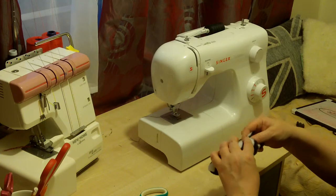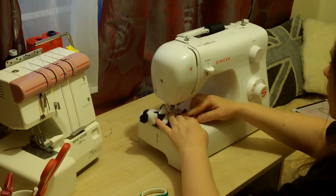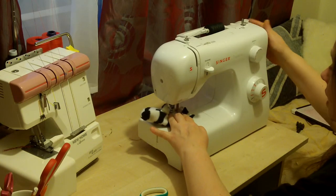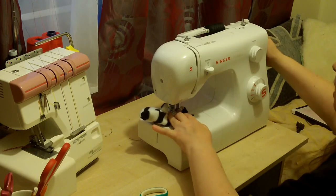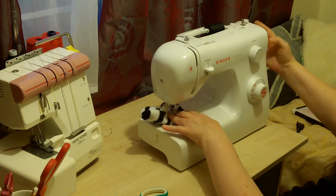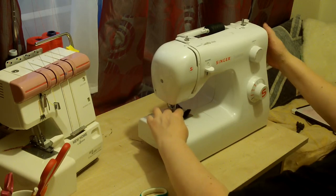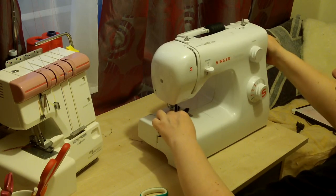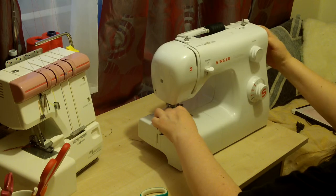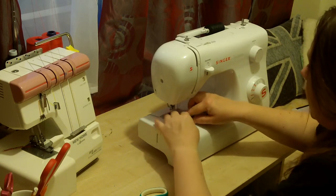I'm going to give it another go. I've got it in position - it's going through loads of layers and it's going to complain, but I'm not going to listen. I'm assisting it with my hand. It's not the right sort of needle, but I'm going to go round that lot again.